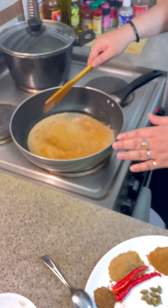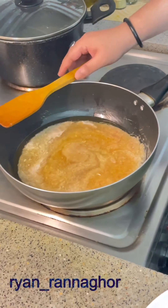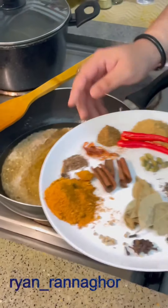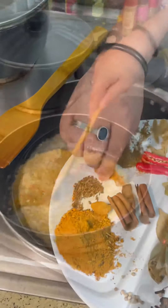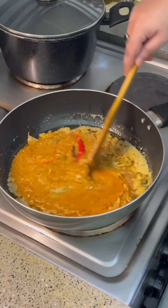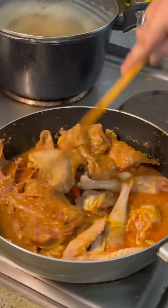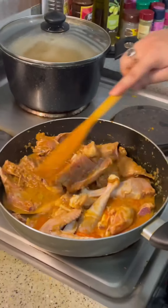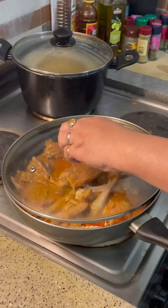Chicken biryani is one of the most favorite dishes in the Indian subcontinent. Here there is oil and ghee mixed together. I put onion paste, garlic paste, and ginger paste, so it's been cooking over here for a few minutes. Now I will mix the dry ingredients. I need to cook it for a few minutes.